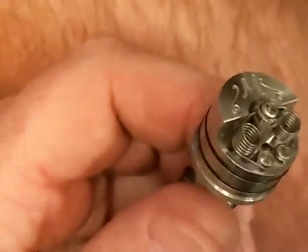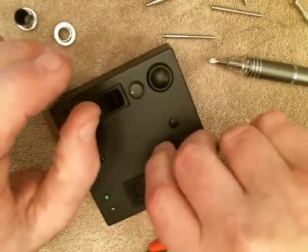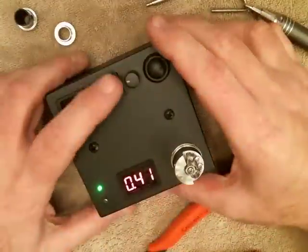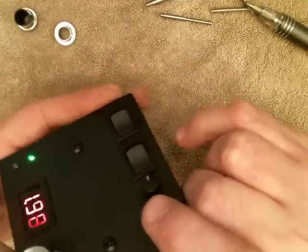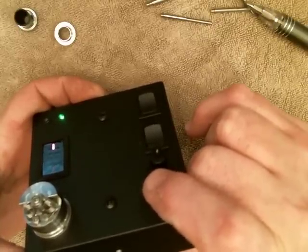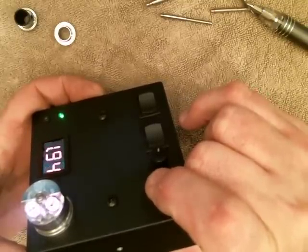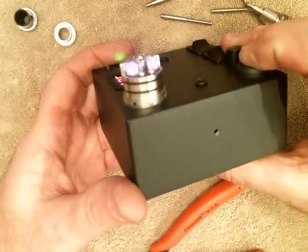I'm going to test fire and see what the resistance is — I think I'm shooting for about 0.3 ohms or around there. 0.4 ohms — I'm a little off, probably should have gone with one less wrap. Let's give it a little fire. I don't like to heat up the coils too fast. There we go — nice dual coil setup. All right, we've got the coils sorted.